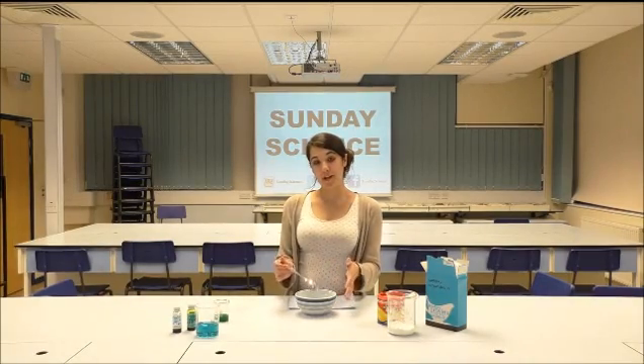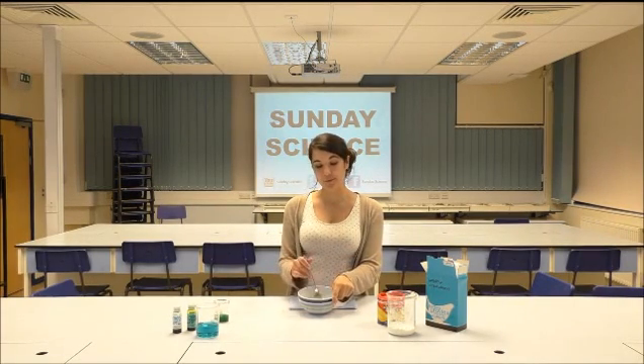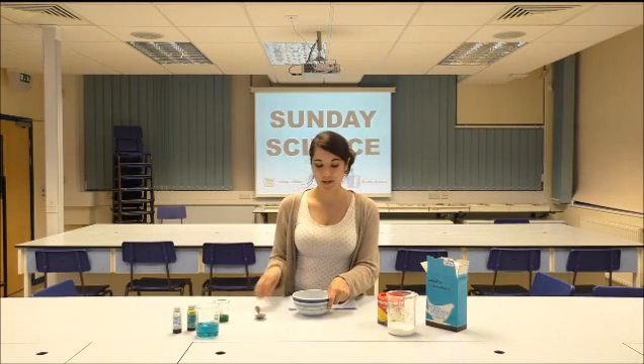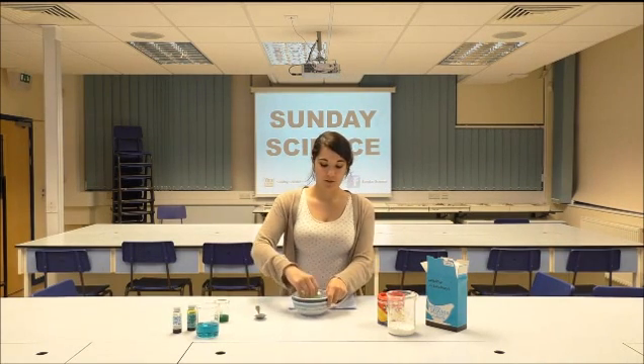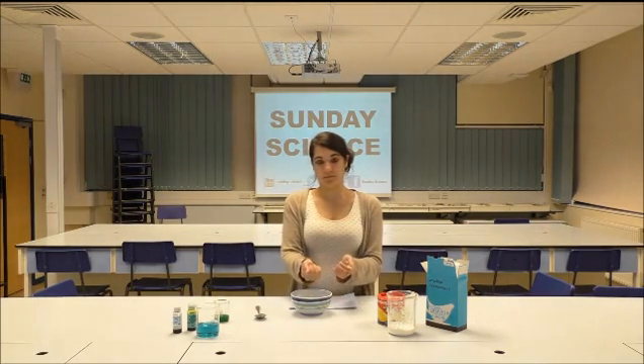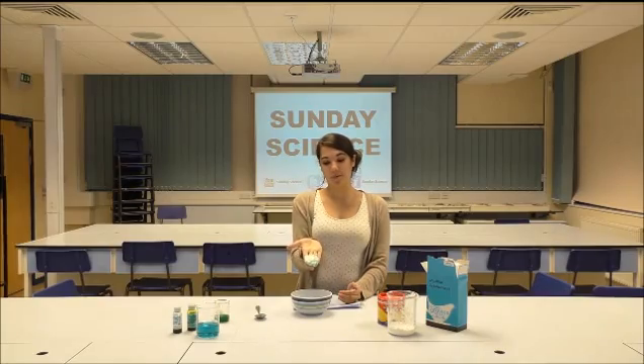Now what you need to do is play with your non-Newtonian fluid. You might have noticed whilst you were mixing that it gets very difficult to actually mix the substances together. If you take your spoon away and do it with your hand, you should notice that you can roll it and make a solid ball. But what happens when you leave it? It starts becoming a liquid again.